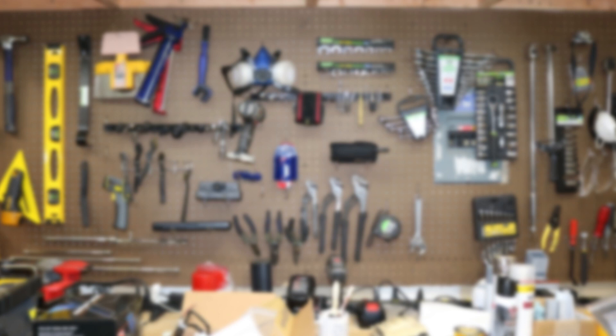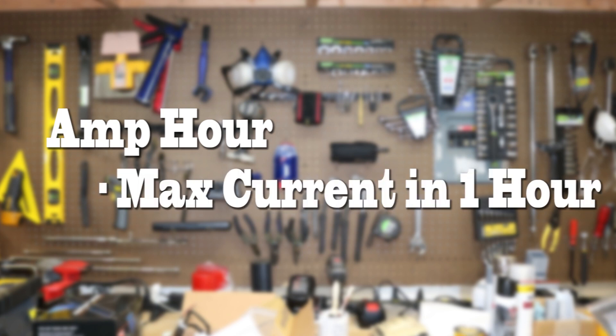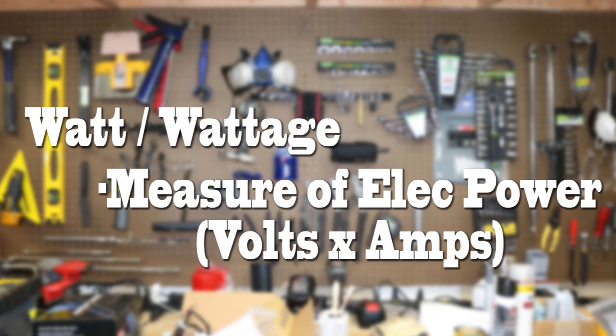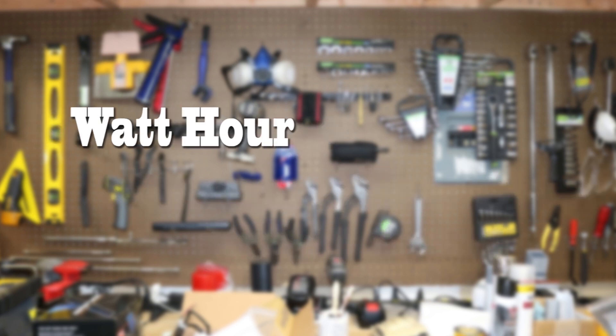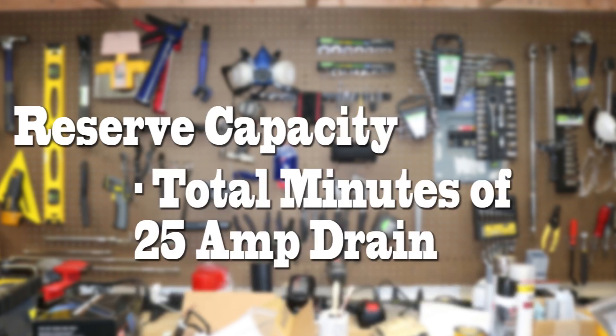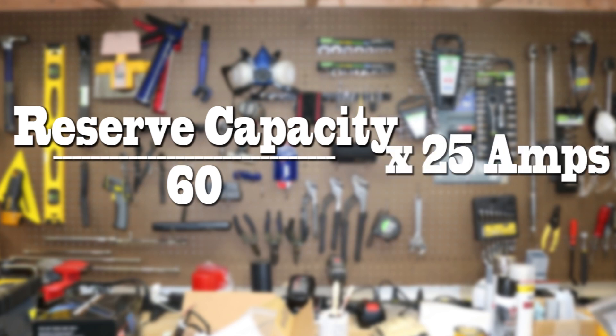Amp hour is the measure of how much current can flow in one hour. Watt, or wattage, is the measure of electrical power — that's voltage times amps. Watt hour is the measure of maximum electrical power in one hour — that's voltage times amp hour. Reserve capacity is the measure of how many minutes a battery can sustain 25 amps of current. We take the minutes divided by 60 to make it an hour, then multiply by 25 amps to convert it to amp hours.